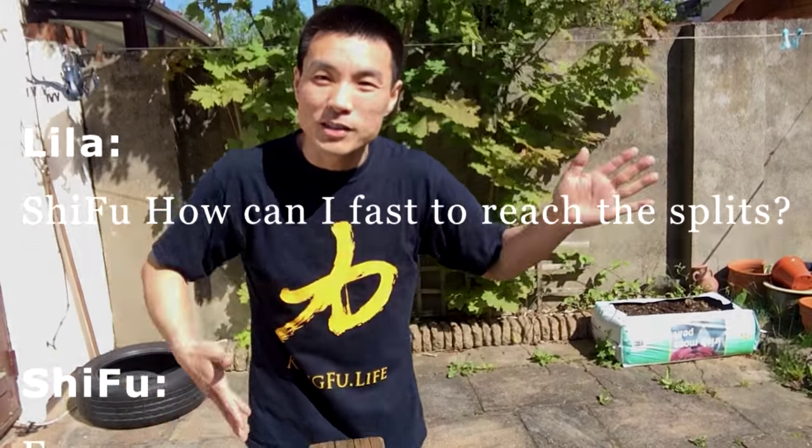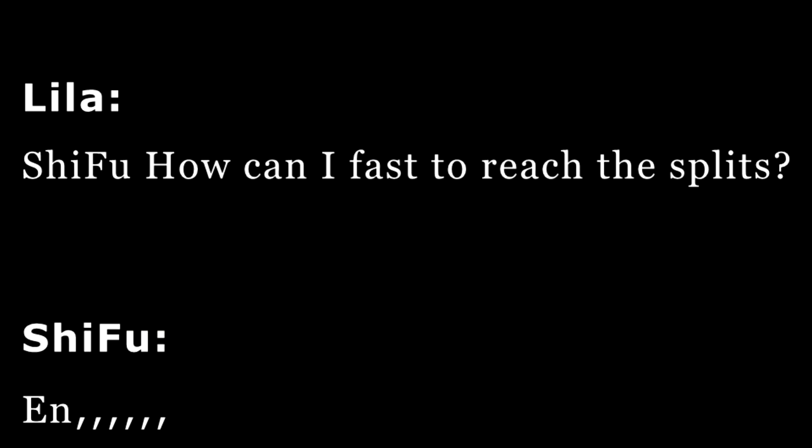Hello everyone. This video is quickly showing you how we're going to do the front split. There's no quicker way to reach the front split, but if you do it correctly, we will help your speed.